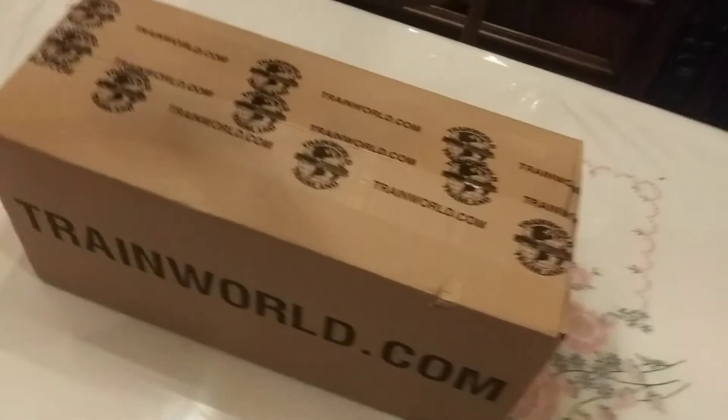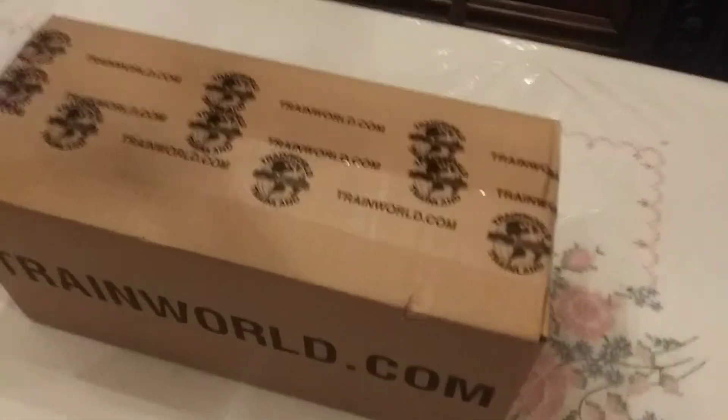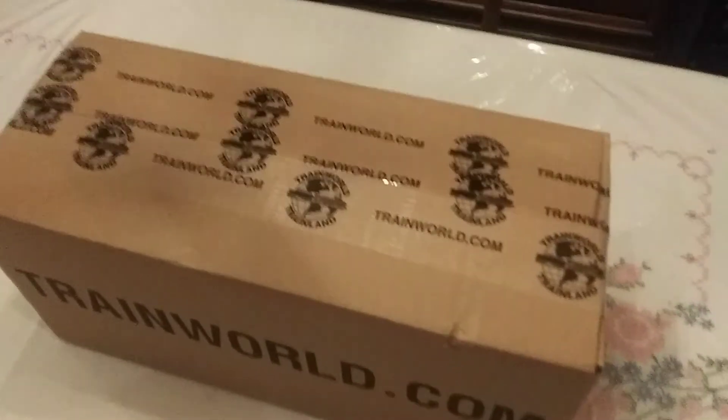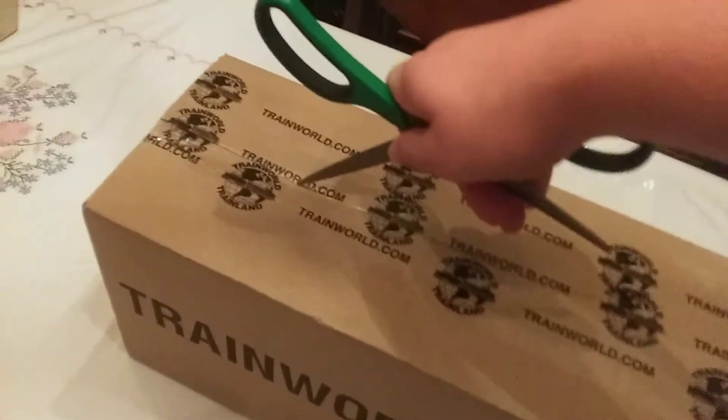Just got this in the mail not too long ago. Got some scissors here. Been a while since we've been at the table where I originally started making videos. But we're going to open this. You guys are going to get to see the box as I open this. Didn't come as prepared as I usually do.